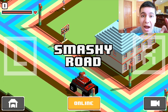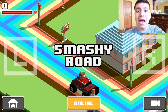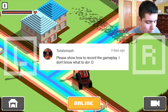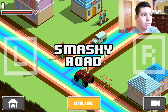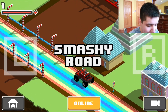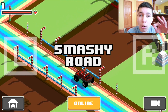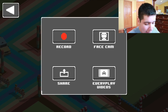We're right now in Smashy Road and I'm going to show you guys the easiest way to record your screen. Thanks to the comment that asked this question. The easiest way is all you need is a device that can run Smashy Road and a front-facing camera — that's literally all you need. Since you're already playing Smashy Road, you already have that. So you just click this little record button down here on the bottom right-hand corner.